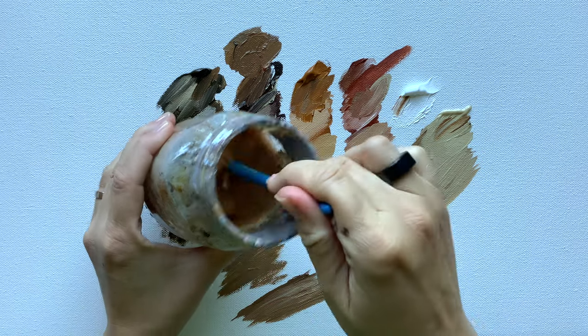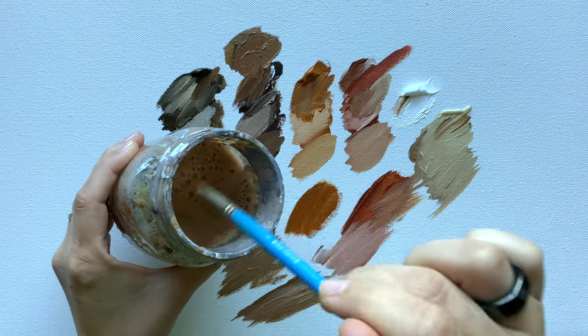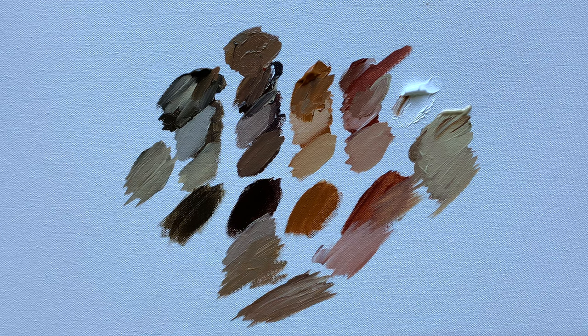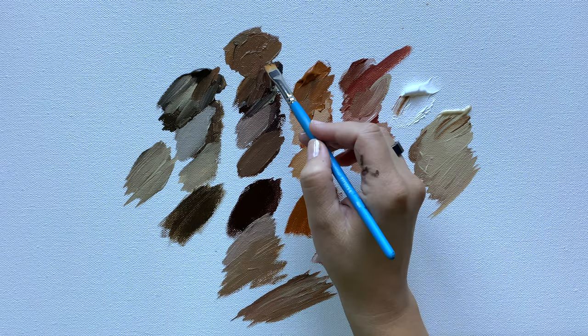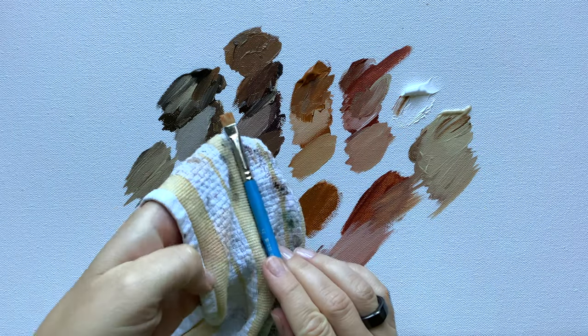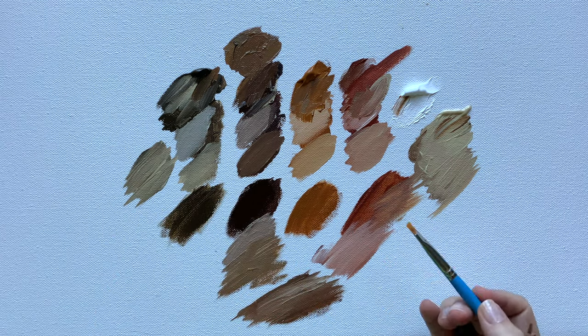I clean my brush a lot — after each blending, after each time on the canvas. I dip my brush in the water and wipe it off on my towel. I do this hundreds and hundreds of times during one painting session. I like to have just enough paint on my brush for that one stroke. So I put the paint down, go back, clean my brush, wipe it off — it's damp but it's clean — and I can do it again.